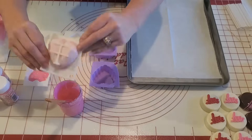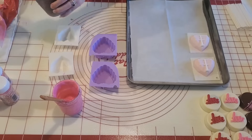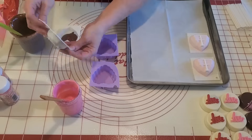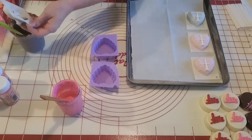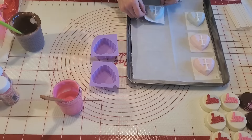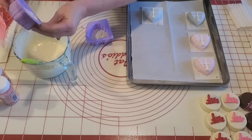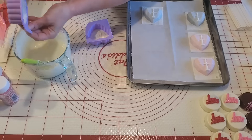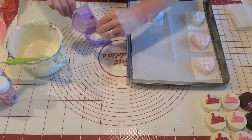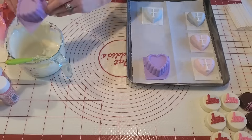Now on to our cake hearts. Here I'm starting with the geo hearts — I just put a little chocolate in the bottom and move it around carefully to make sure all sides are coated. I'm doing two pink and two milk chocolate, moving it around to make sure all sides are coated, then scraping off the excess. I like to set mine upside down. Here I'm doing the two larger hearts with white chocolate, and then in the freezer they'll go.